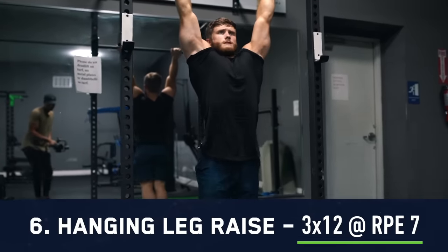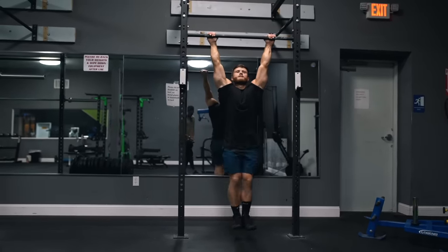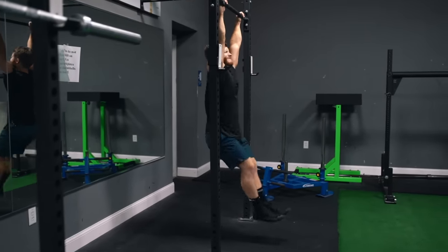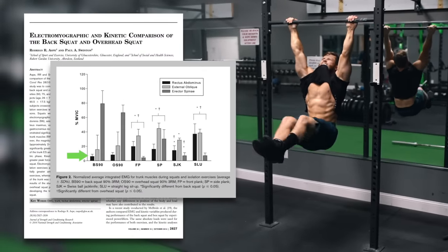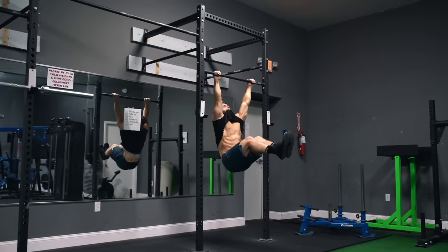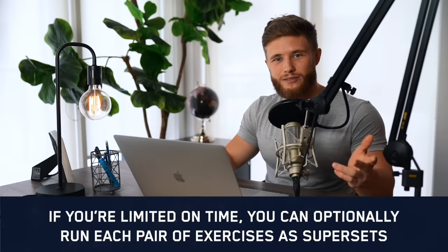We'll round out this workout with three sets of hanging leg raises. Any complete ab routine should include at least one exercise that brings the legs up toward the chest, like a leg raise, and one that brings the upper body down toward the legs, like a crunch. Research tells us that contrary to popular opinion, the squat actually doesn't activate the rectus abdominis or external obliques much at all, so it's important to hit the abs directly.